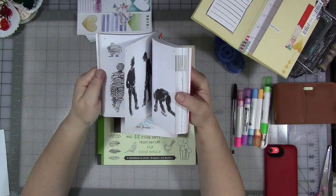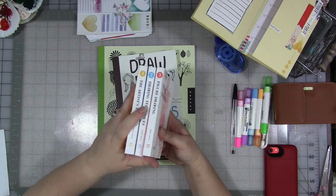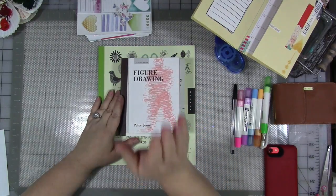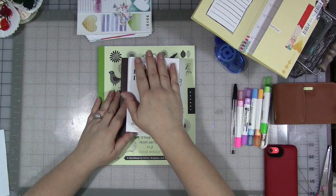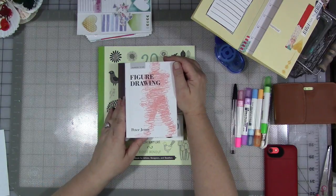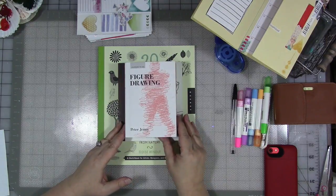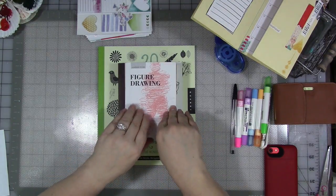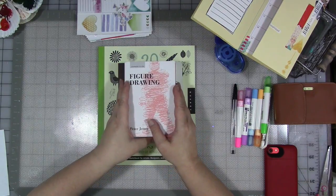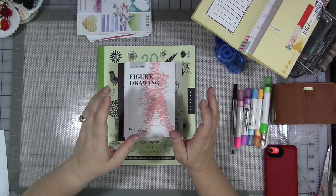I really do recommend these books wholeheartedly, especially these three Peter Jenny books. These are wonderful. They're a permanent part of my reference library here at the house and studio, and I hope they are soon a part of yours. You can always check to see if they have them at your local library before you buy them. And when you do buy them, you can always check the used section for a cheaper price if you're on a budget.